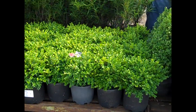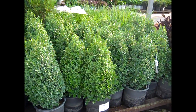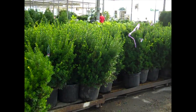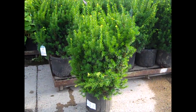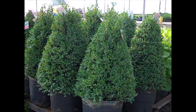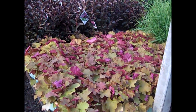Our boxwood are looking sensational. We have three gallon velvets — the guys shaped up our three gallon Green Mountains. Nice consistency to them. Good value. Sometimes you just have to have that instant effect plant — look at these seven gallon Taxus Hicksii. If you don't want to wait for it, we have these beautiful 15 gallon Green Mountain Boxwood — nicely shaped, good consistent crop.